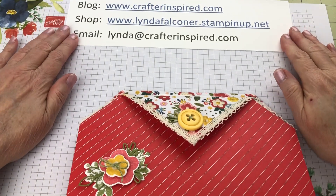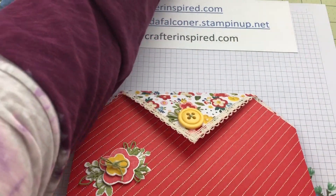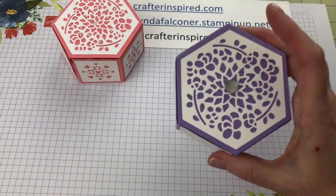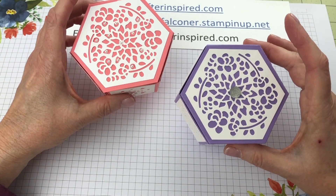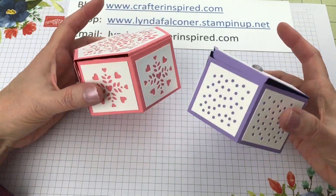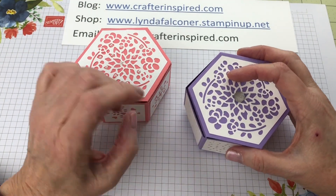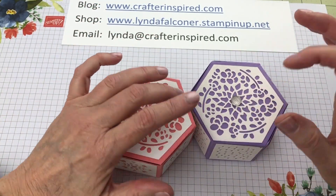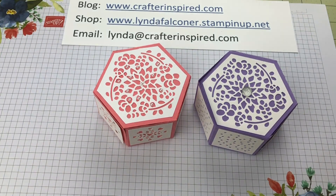Wait — you want a sneak peek? I am making favors for a Mother's Day brunch using the Windows Edgelet dies — I'll be putting some candy inside and adding a little tag. If you want to see how to do those, I'll be working on that for my next project. Be sure you subscribe, like, and share the video so you can get notification anytime I do another video. Thanks again — have a great day, bye bye!